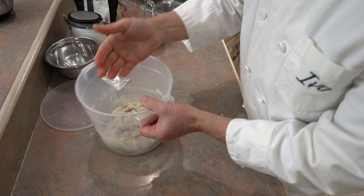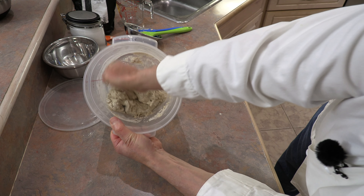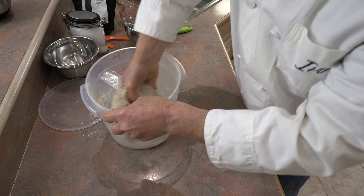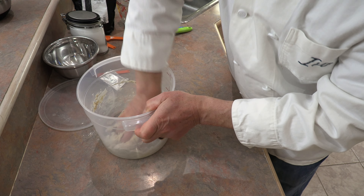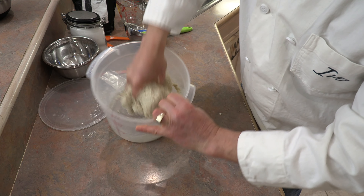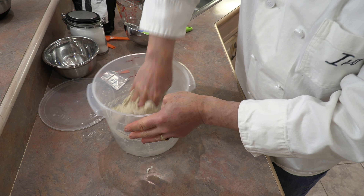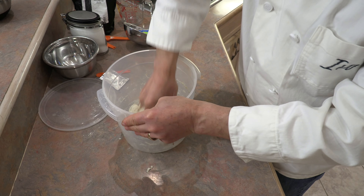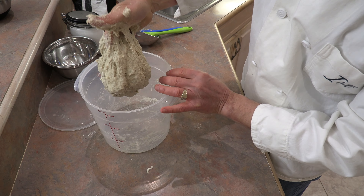With a damp hand, take the dough and squeeze it repeatedly to mix it. Grab any loose flour from below and incorporate it, moving the dough around until all the flour is absorbed — you shouldn't be left with any dry flour at all. Keep working the dough until there's no more loose dry flour in the container.